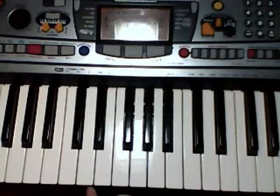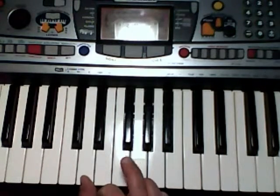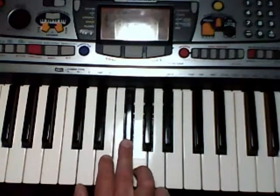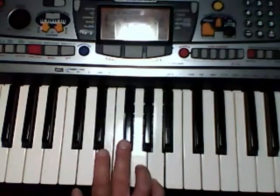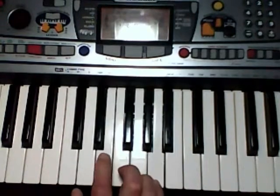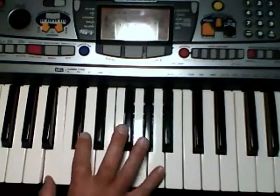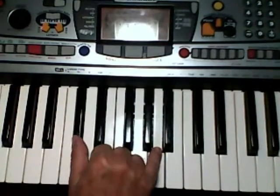Let me say finger numbers first. I'll try to keep my fingers down so that we can see them. So we go 1, 3, 2, 5, 3, 2, 1, 2, 5, 2, 5, 1, 2, 5, 2, 1, 4, 1, 5.